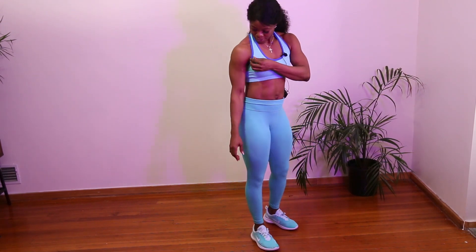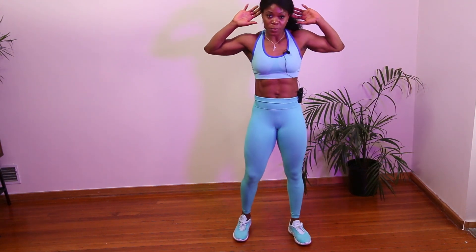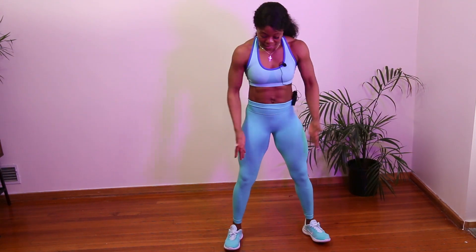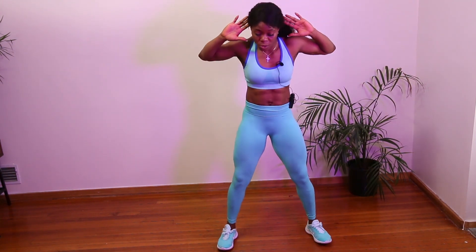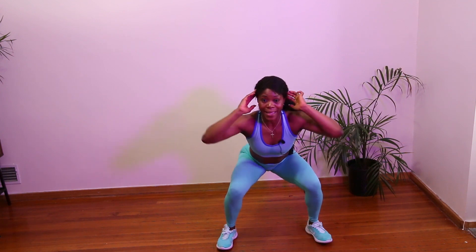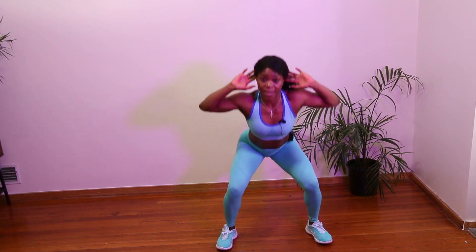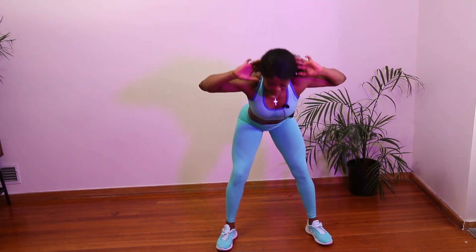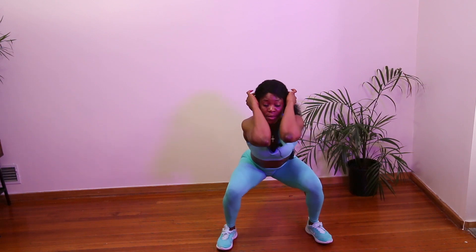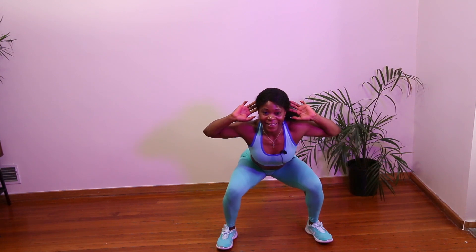Our next and last workout will target the pec minor — that little area hanging out here. What we're going to do is put our hands on our ears, stand shoulder width apart, go into a hinge into a squat, bring the pec minor together with elbows touching each other, stand back up, and walk it out. Let's go: hinge into a squat, bring the elbows together and touch, stand, walk it out.